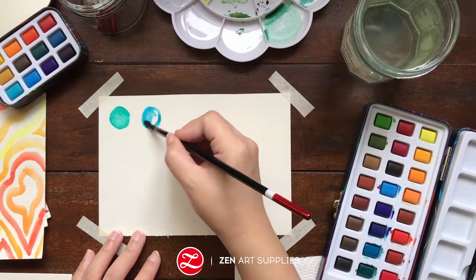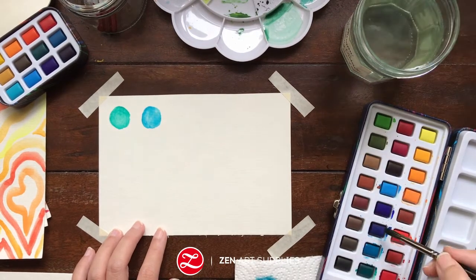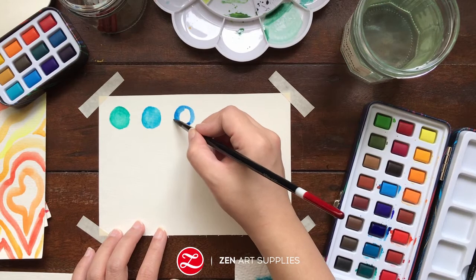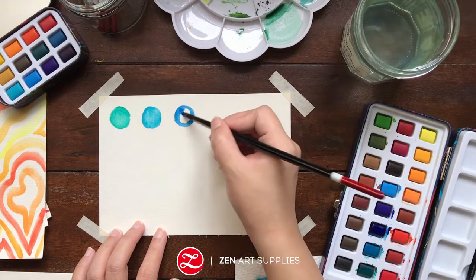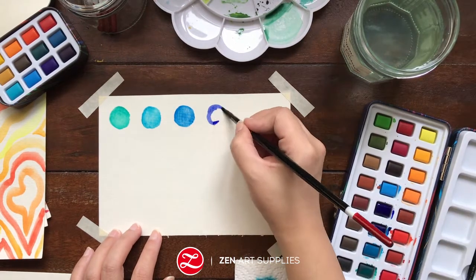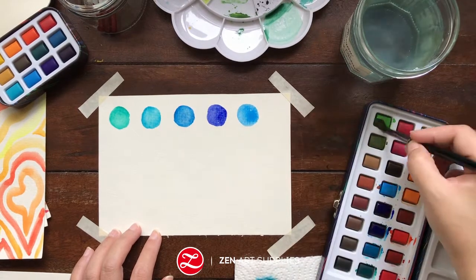Try to experiment — adding more water, less water, more color. You can have as many circles as you want. You don't have to keep them lined up, that's just me. But you can create your own design. You can have a variety of sizes — big ones, small ones, all small ones, all big ones. Anything you like to paint.